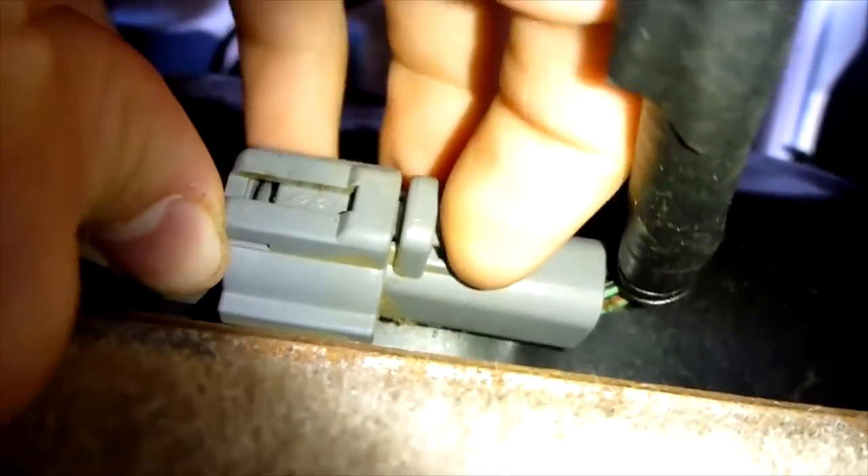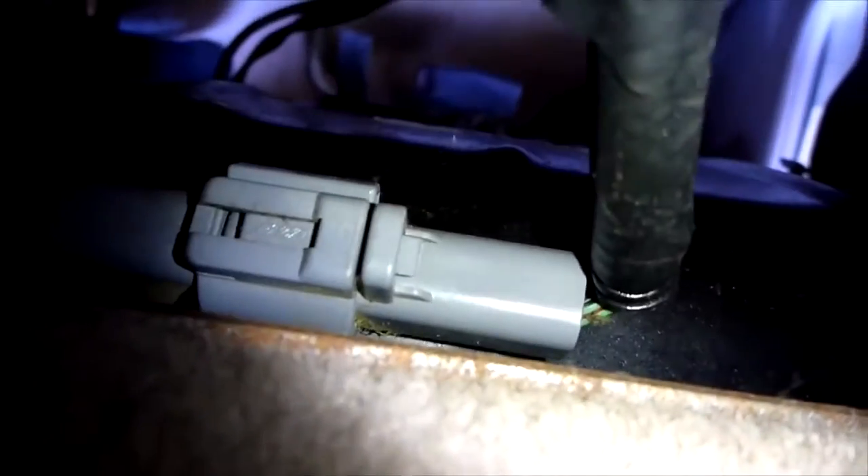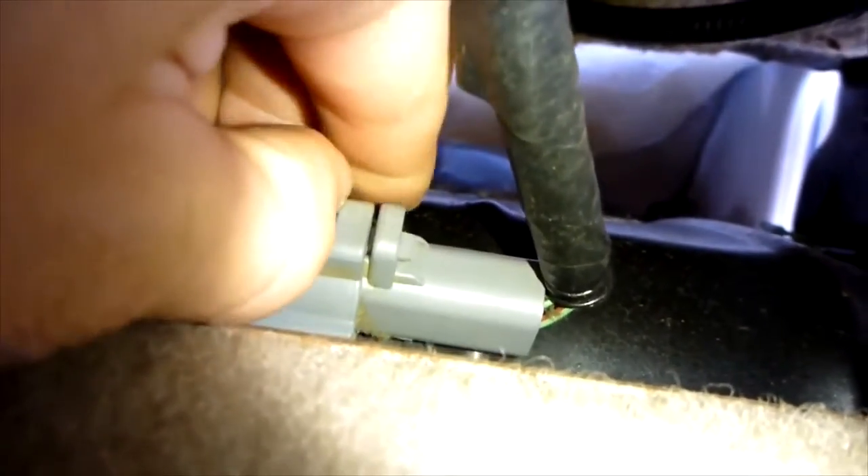See this wire here? You can see there's this connector right here. What happens is moisture gets in here or the connector gets loose. A lot of times when you have something under your seat or when you move the seat forwards and backwards, this will trigger it. It is a service bulletin for Ford, but they haven't had a recall for it.